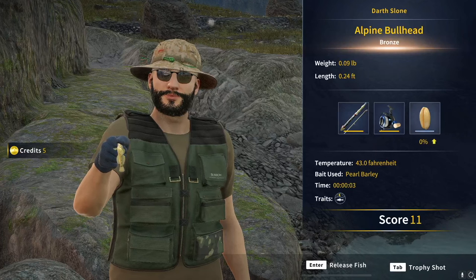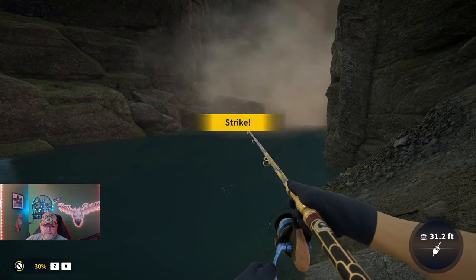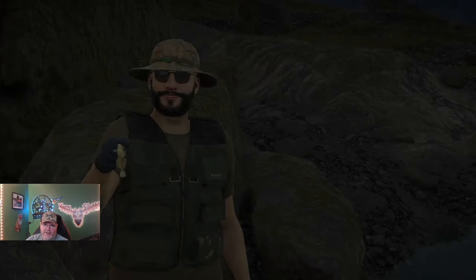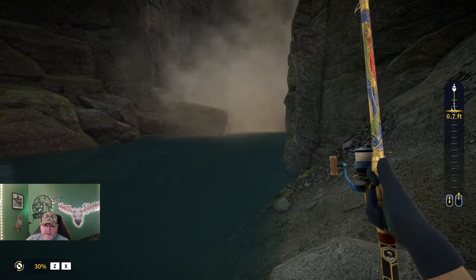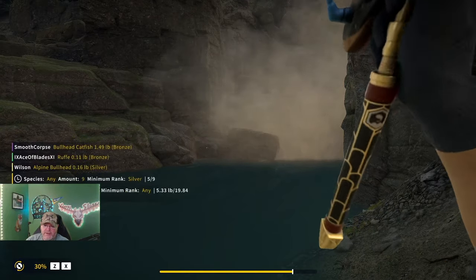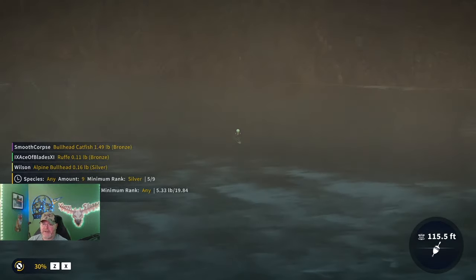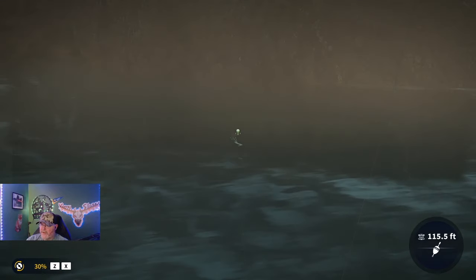Alpine bullhead — we haven't even caught a European, so it's working like it's supposed to right now, bite after bite. Definitely my favorite spot; I could be a little biased since we caught a diamond here. We're getting some silvers. I've caught them all the way up by that waterfall standing on this rock — let's do a long cast all the way up there.